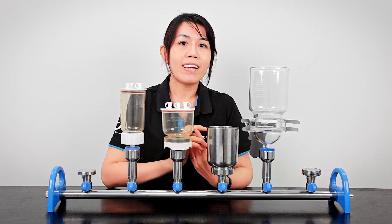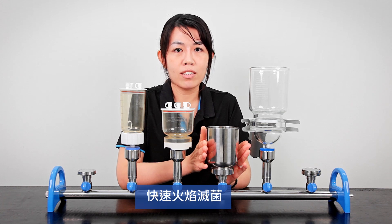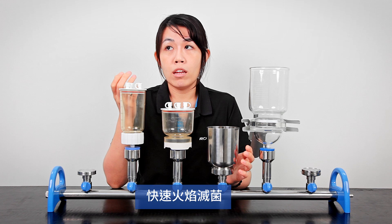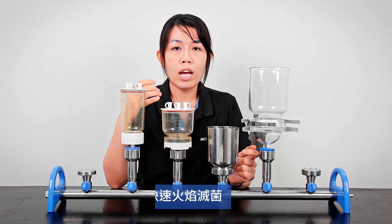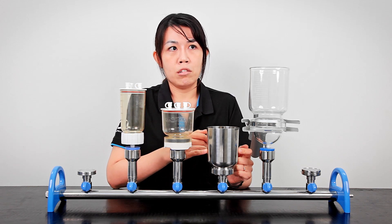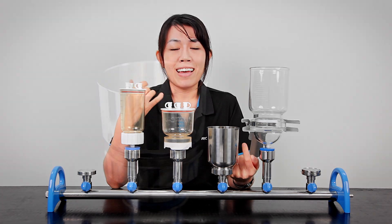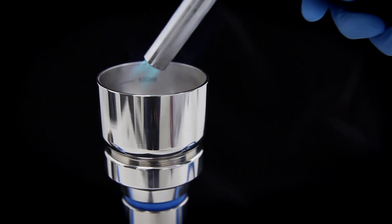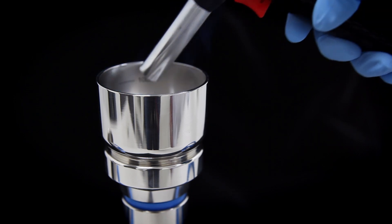One more thing worth mentioning for the SF funnel is how easy it is to sterilize. For example, if you're doing microbiological testing and need to sterilize the funnels in an autoclave oven — which usually takes hours — with the SF funnel you can simply take a torch, sterilize it with flame, and it's done in seconds.